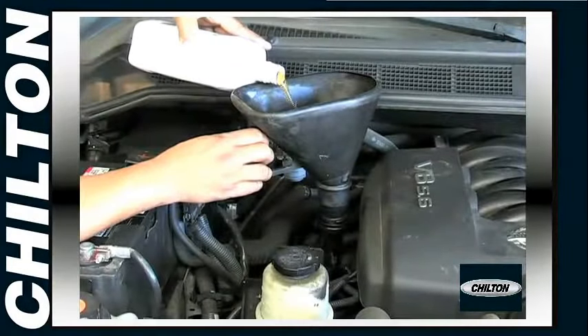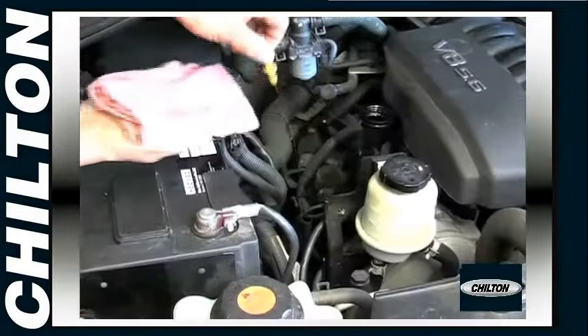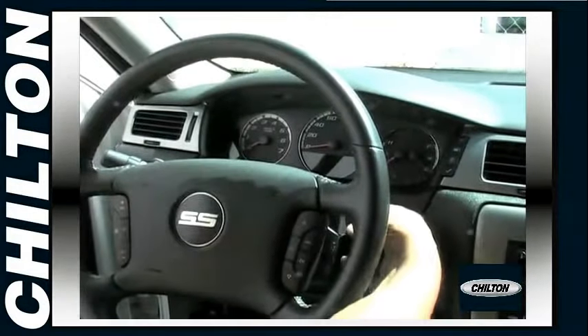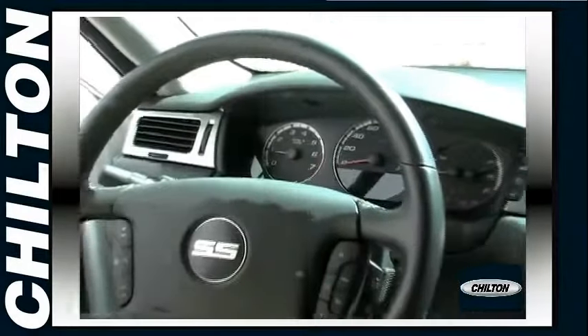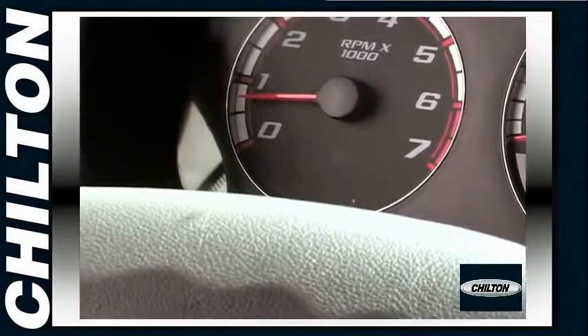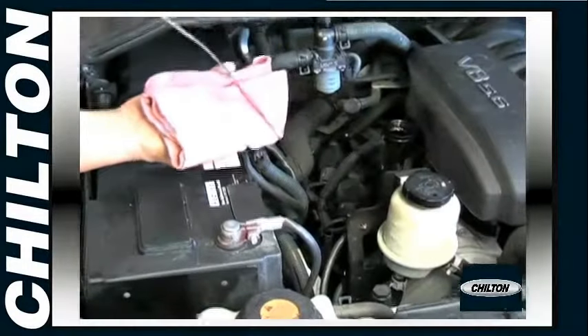Finally, refill the engine with the correct amount of oil. Check the oil level, then restart and run the engine, making sure the oil pressure warning light turns off. Recheck the oil level, and you're done.